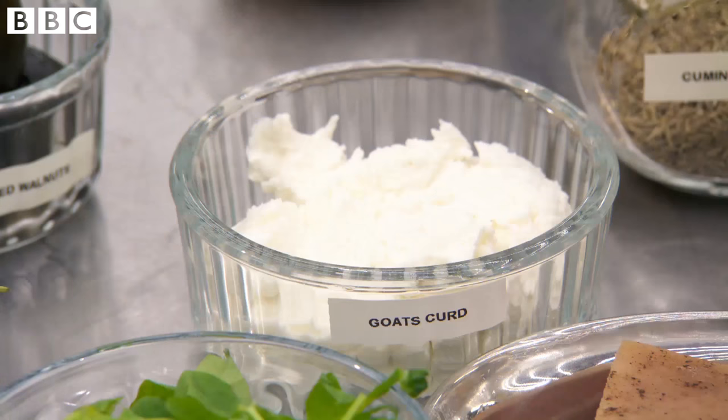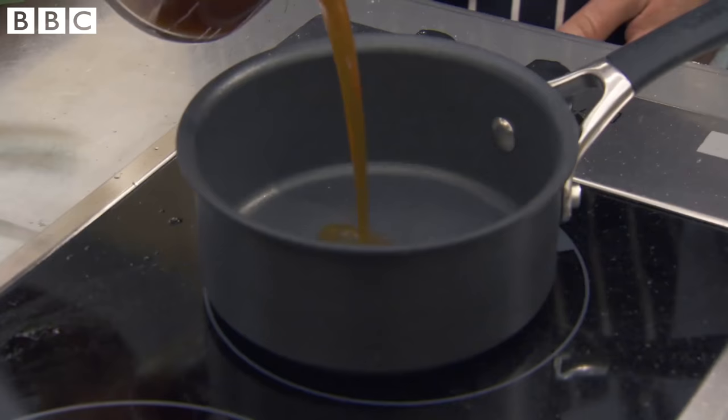My garnish for the sweetbread is going to be baby leeks, pickled walnuts, and curd. For the sauce, I'm going to use veal jus reduced with some sliced shallots, garlic, and just a little bit of thyme leaf going through it.